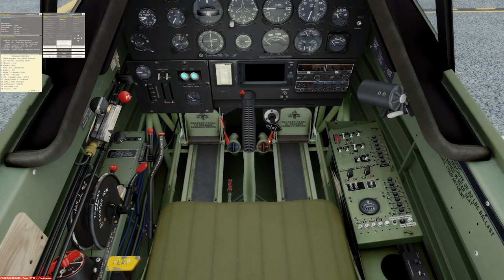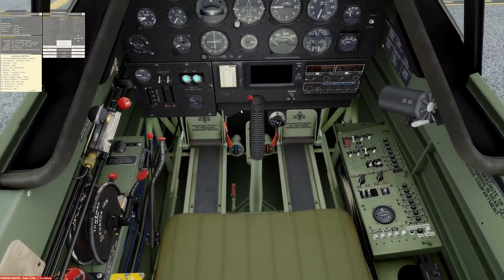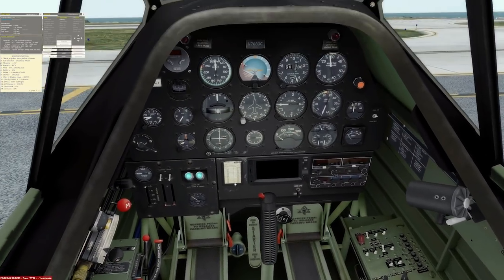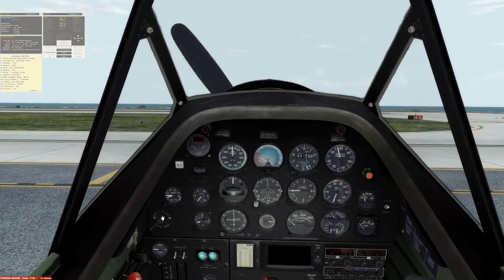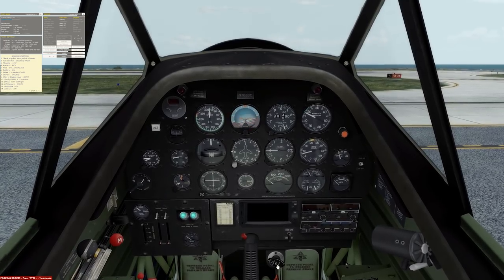We'll unlock the primer and prime it five times — one, two, three, four, five. We'll leave it unlocked in case we need a bit more prime when starting. The starter is a pedal on the floor — that's how we do it on this aircraft. We press the starter, wait for four blades, then turn the mags up to both. Press the starter: one, two, three, four — both. It says slowly prime one to three strokes. And she's alive — just one stroke needed. We'll lock the primer now.